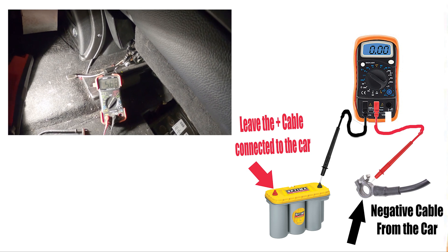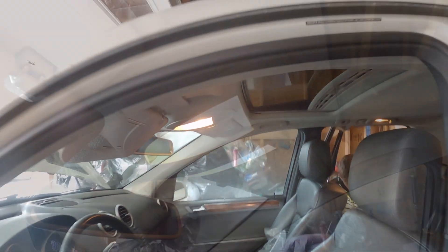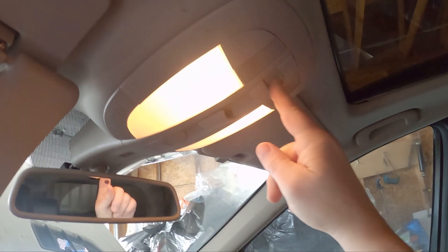Once the meter is set up and you have your reading, move on to the next step. You'll want to remove any known draws first. I've got all the doors open so the interior lights are on — I need to turn those off as they'll mess up my results. I want to know the car's amperage draw while it's just sitting doing nothing. Figure out if your car has a cancel switch to turn off interior lights while doing this test.